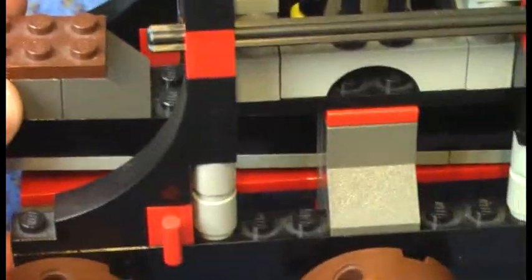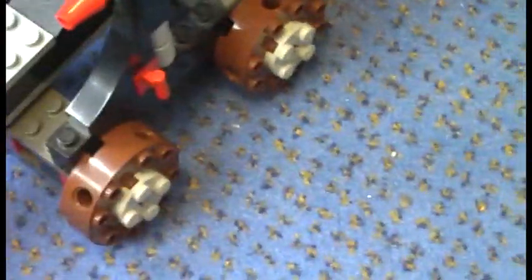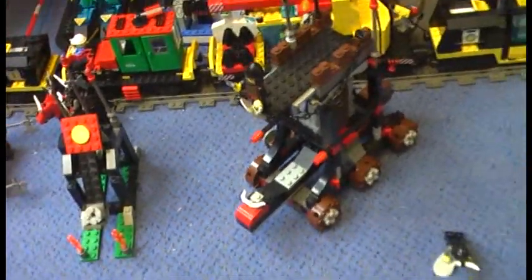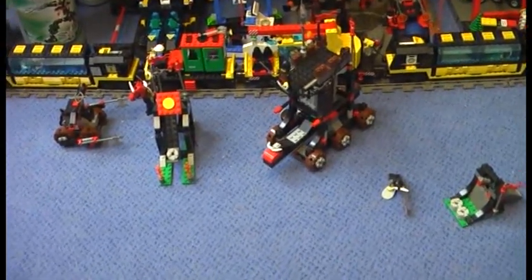And here you get this back section of the battering ram with a sheet on this side. This is a very nice set and I would highly recommend it. You can't get this anymore on the LEGO shop at home, but you can still find it on eBay or Amazon. That's it for my review — please comment and subscribe. Thanks for watching my reviews.